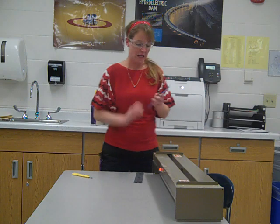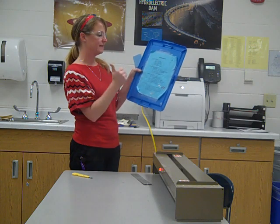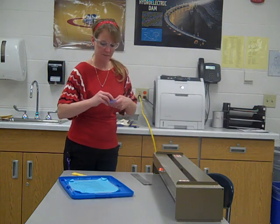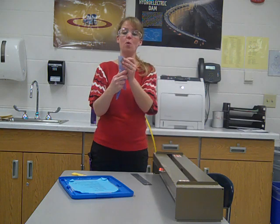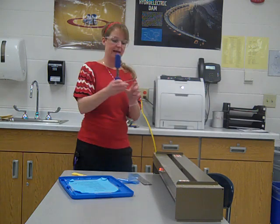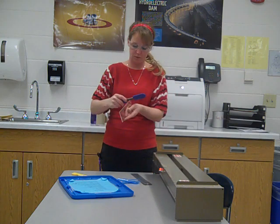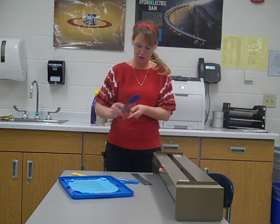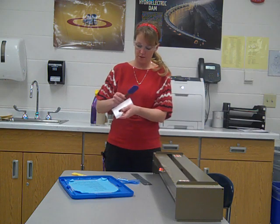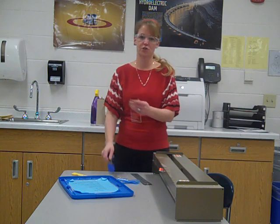Now that I have it broken in half, I move to the next step. We scored our acrylic and broke it. Next it says scrape the edges if needed with the blue scraper. I'm going to peel off the protective coating from the plexiglass. I'll use the middle groove of the scraper — I find it works best — and scrape all four edges so they're not so sharp. Make sure you go around all four edges; some may take a little longer than others.